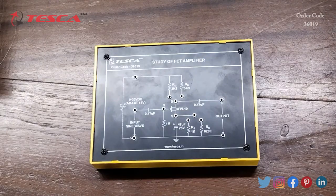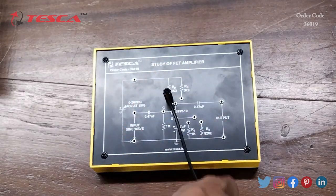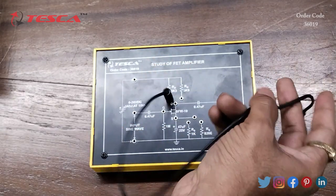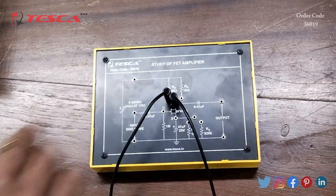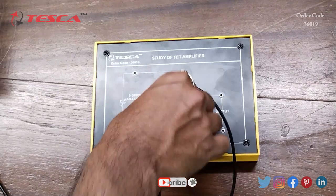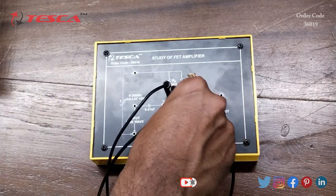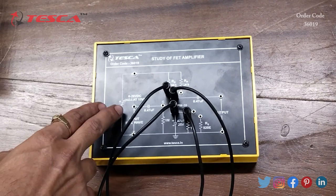This is the FET amplifier circuit and now we will do the connection to see the working of the FET amplifier circuit. We will connect one of the resistances with the D port like this, and now we will connect the S port to one of the resistances like this.